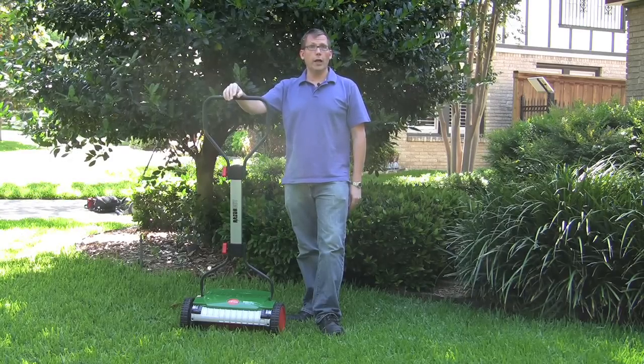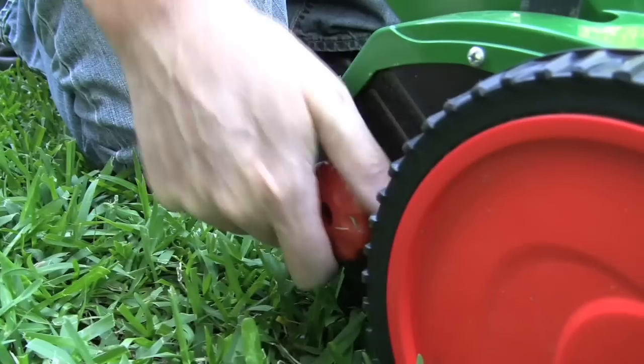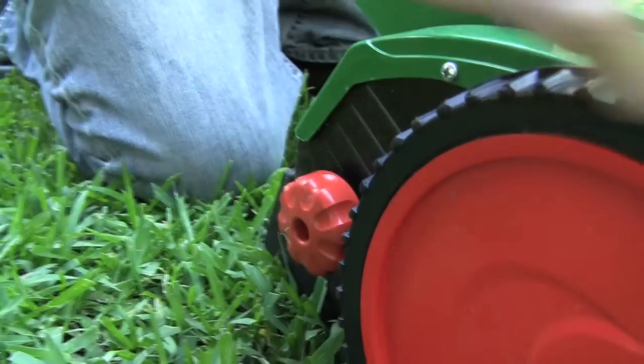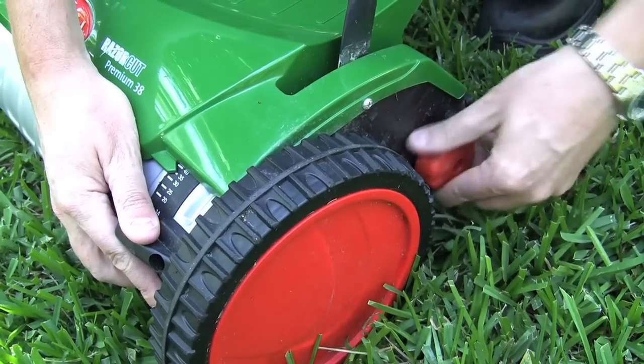It's really easy to adjust the cutting height on the Brill. All you have to do is turn both these orange knobs on either side, adjust so that the cutting height matches on both sides, tighten it back down, and you're ready to go.